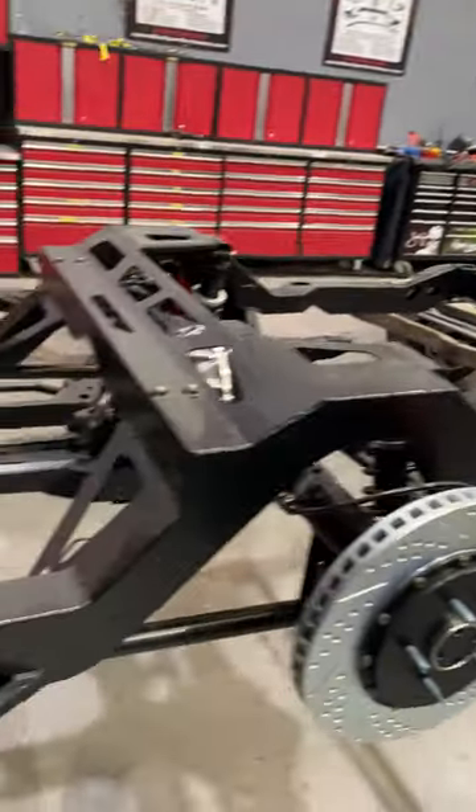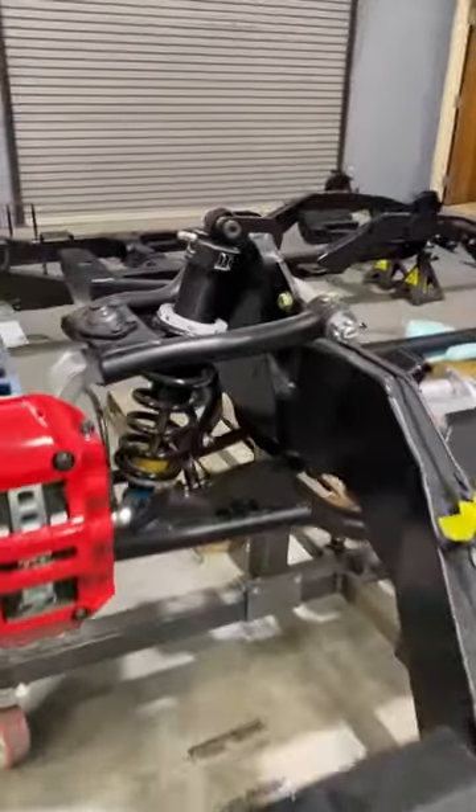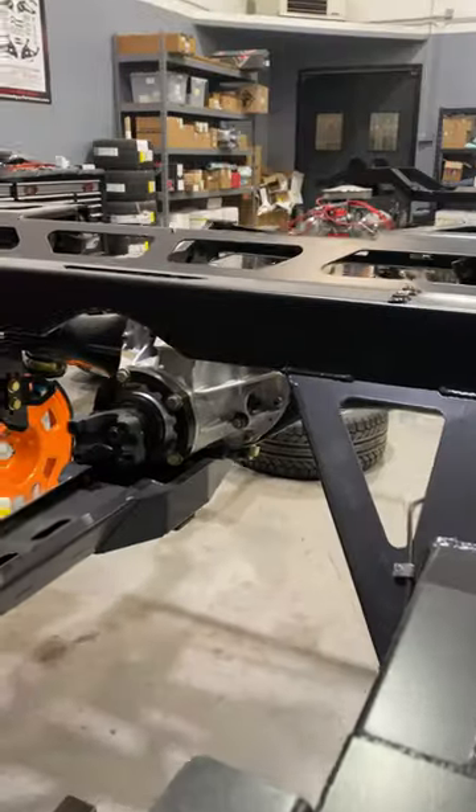So what we're looking at here is a 64 to 67 Chevelle chassis with our custom designed front suspension. Cross gusseted reinforced chassis for extra rigidity, and it has our torque arm rear suspension.